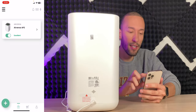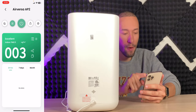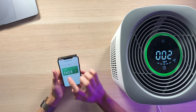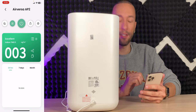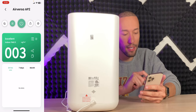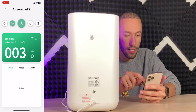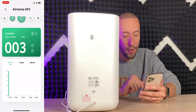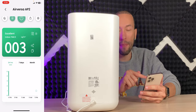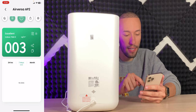You can still use the SleekPoint app to control it with all the same options as on the physical unit. We can see a big indicator of our air quality status — currently excellent at 003, which is very good. Down at the bottom is historical data for your air quality showing when it spikes and comes back down. You can view 24 hours, seven days, or even a month of data.